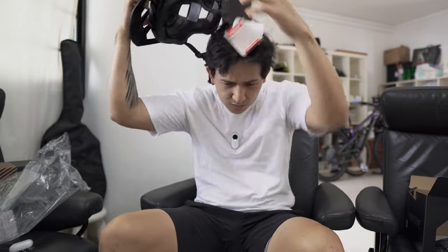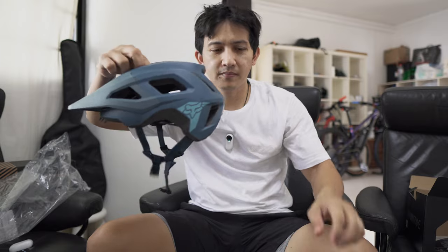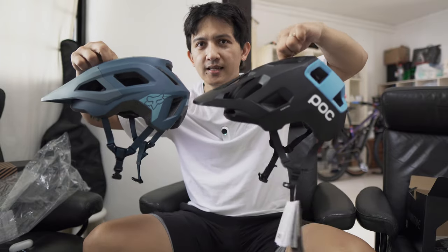So there you go — these are the two helmets we have: the Fox Mainframe and the POC.